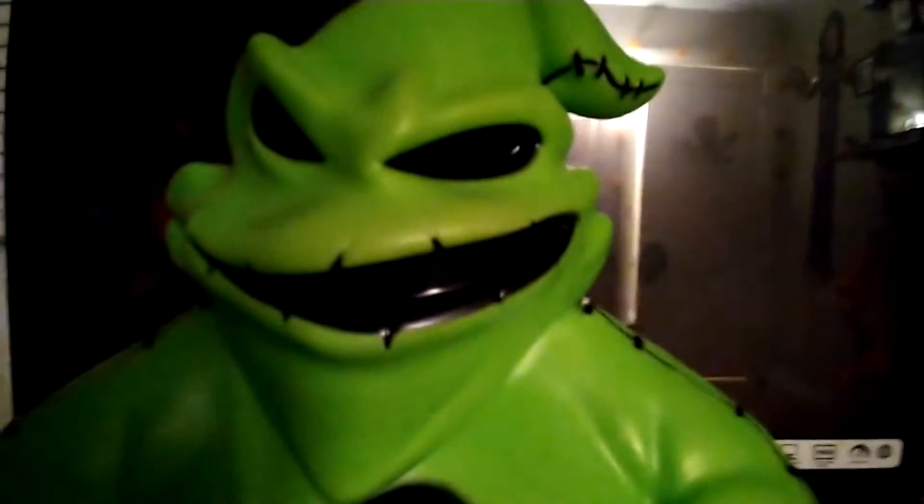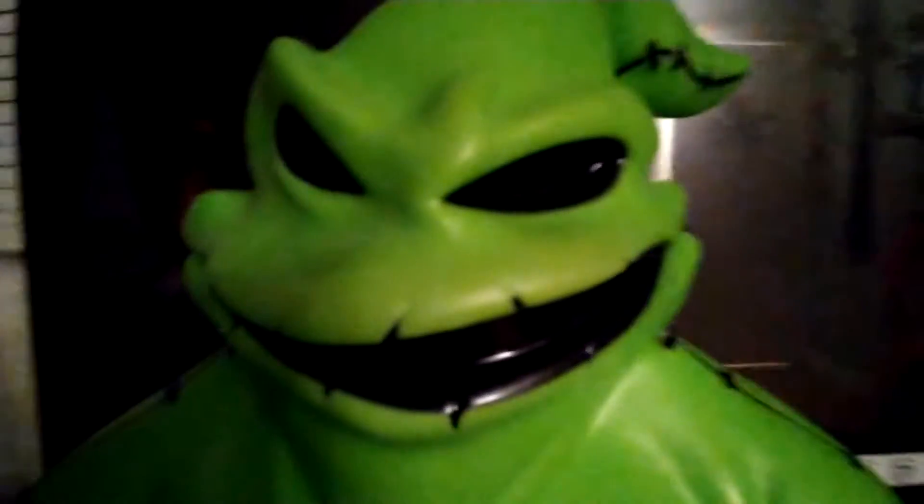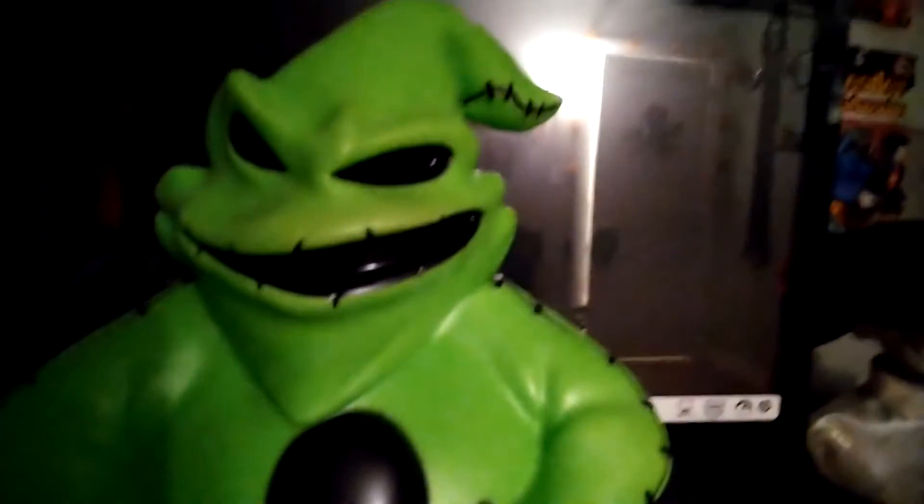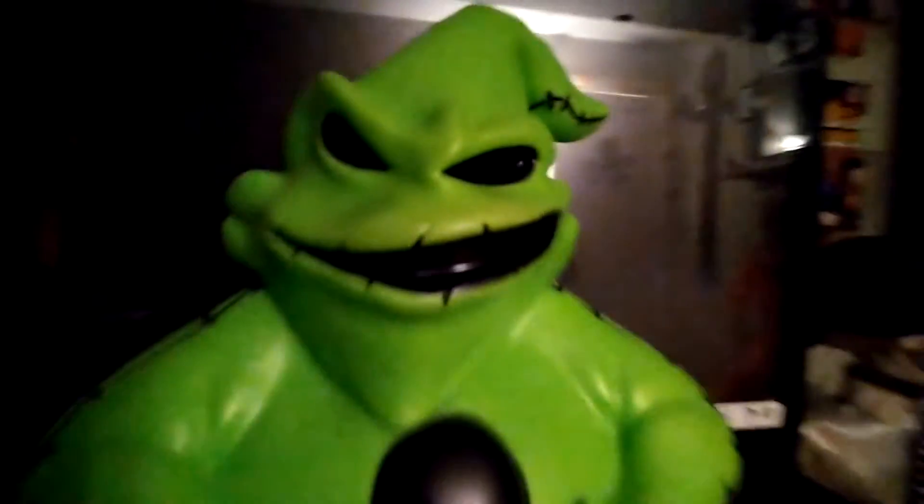He really doesn't have a lot of detail to him. A lot of blow molds really don't have a lot of detail — they're just something that lights up. There's the feet. Face. And it actually does look like Oogie Boogie from A Nightmare Before Christmas.